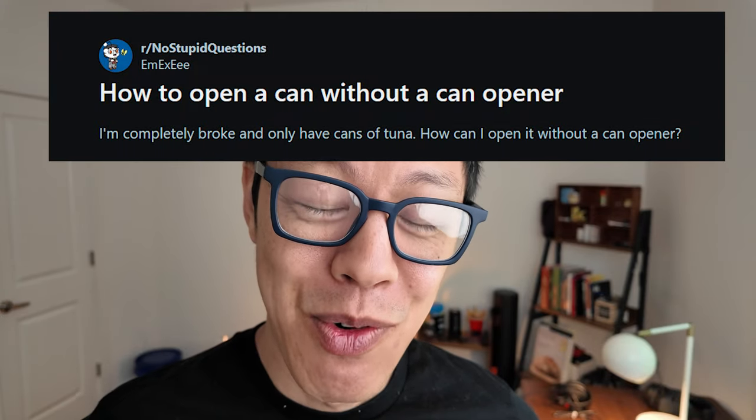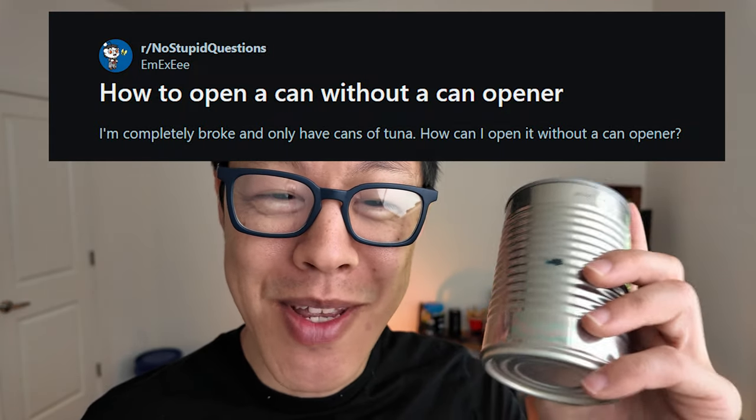Welcome back to the channel where violence is unironically the answer like 95% of the time. Today's episode is happening because somehow I don't have ownership of a can opener even though I did right before I moved. So we need to get into this but we don't have the tools. I'm gonna pop onto Reddit and see whatever random bullshit they suggest for getting into this particular can using what I have lying around the house.